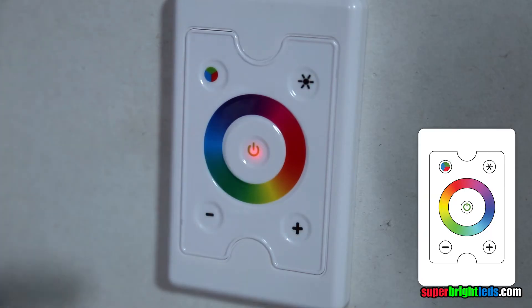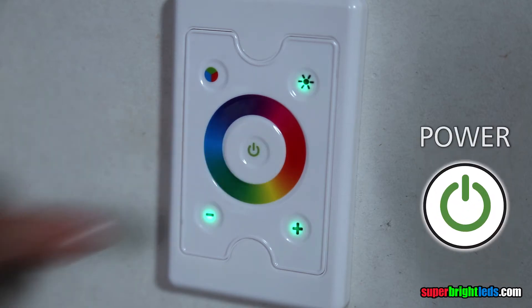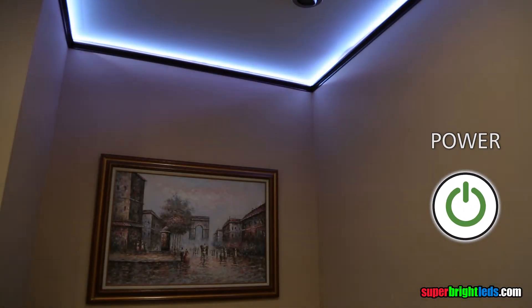Use the green power button to turn the LEDs on and off, retaining the last setting when power is cycled.